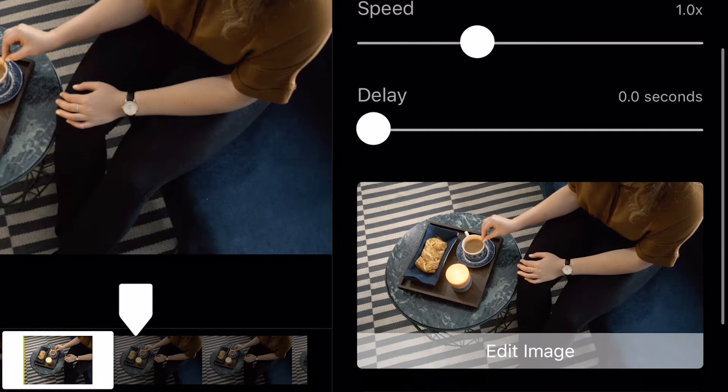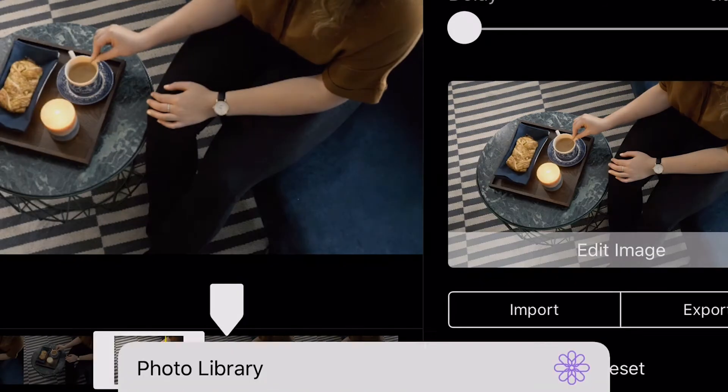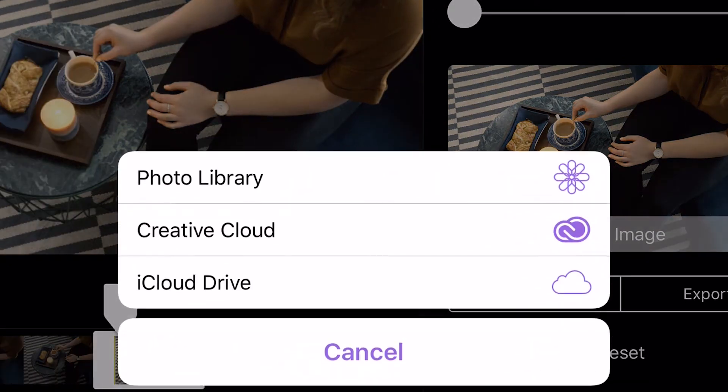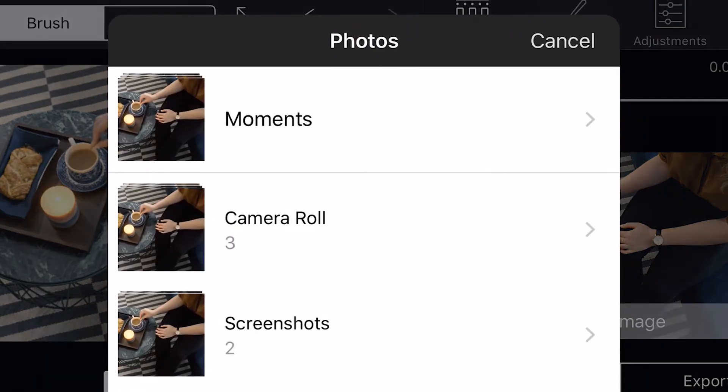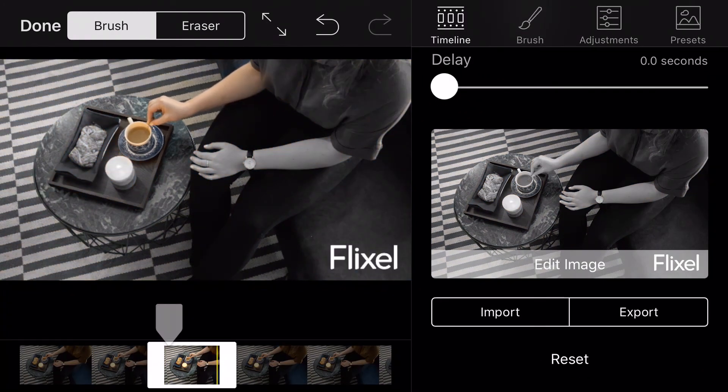Swipe in the timeline tab and tap on still image. If you want to add text or edit your selected still image, you can export it to an external photo editing app, modify it, and import it back. Just remember that if you make changes to the color and tone of the still image, it will no longer match the video you shot for your Cinemagraph.